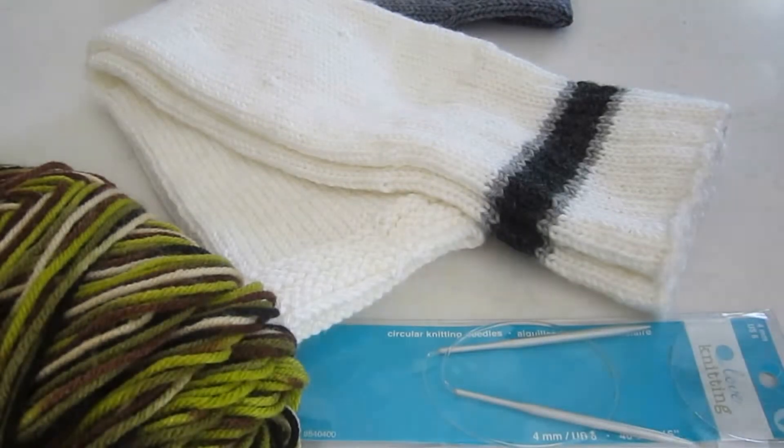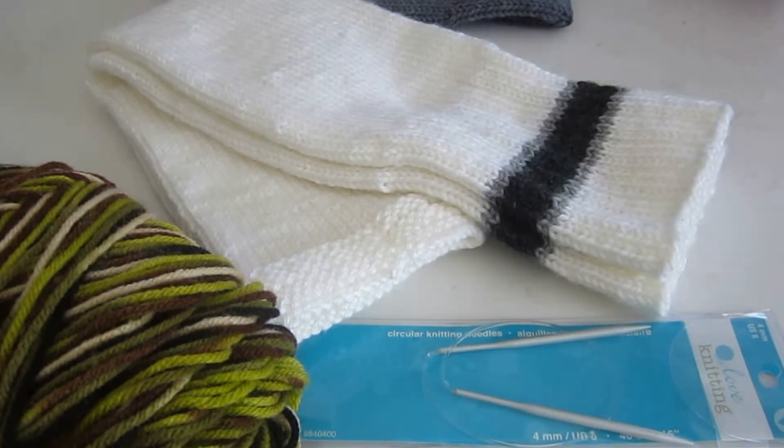Hey guys, it's Tina from Beads and Yarn. Today I want to show you another knitting project that I have been working on for a few months. I did make a few other pairs but unfortunately I don't have them today to show in this video, because I did gift a few pairs during the holidays and I did sell a few pairs as well.